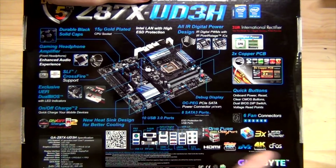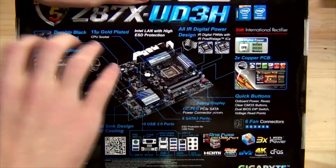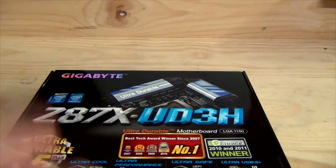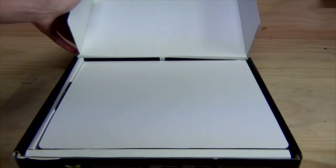The board supports HDMI, DisplayPort, and DVI with 4K resolution support, which is essentially four times 1080p. That's pretty much it from the box details, so let's take it out and have a look at this motherboard in a little more detail.